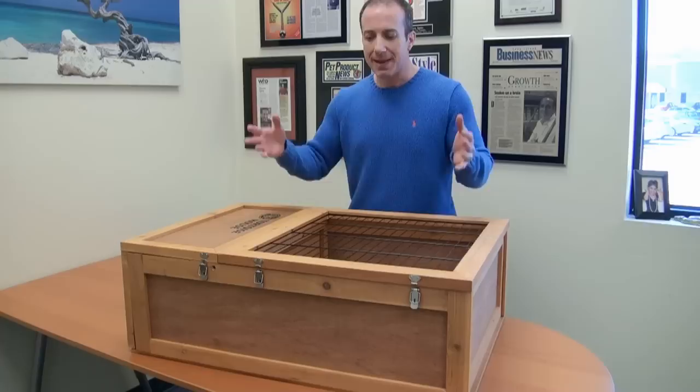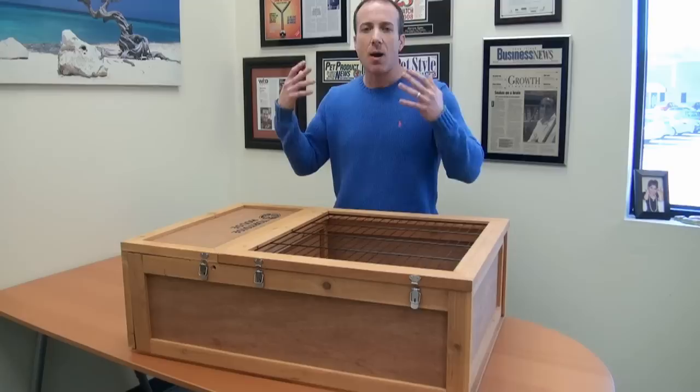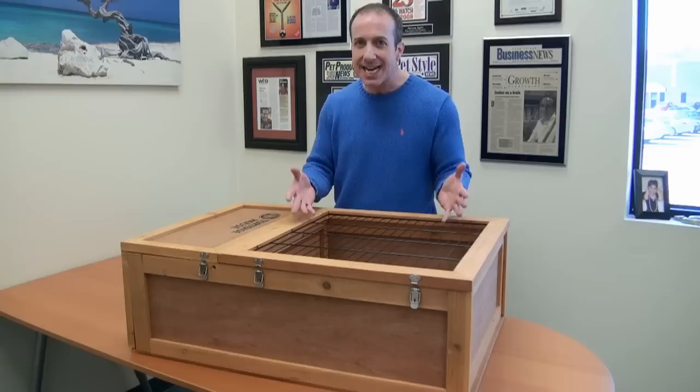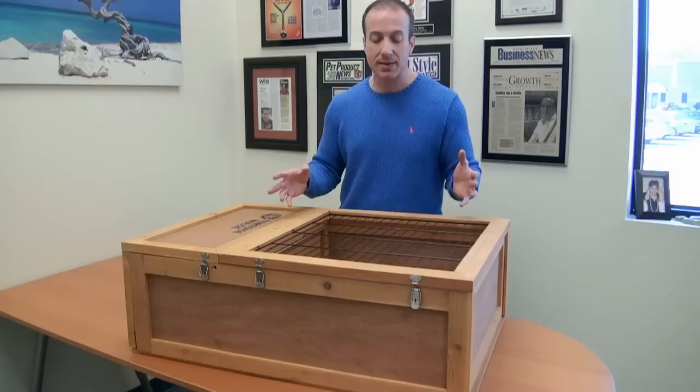I think it's a great item because it's expandable — it's three by two, but you can make it six by two. And it's very reasonably priced. Some customers say they've got a tortoise, want to give it a lot of space, but don't have a lot of money — this is it. You're really not sacrificing anything. You can provide all the heating, lighting, and hiding place needs for any of those small to medium-sized tortoises.